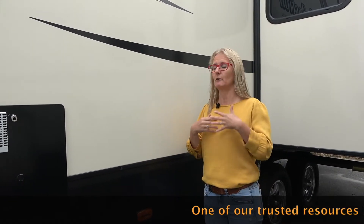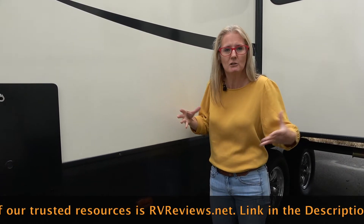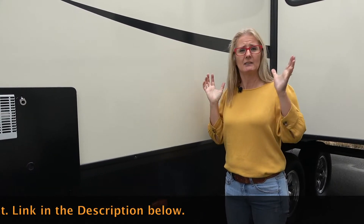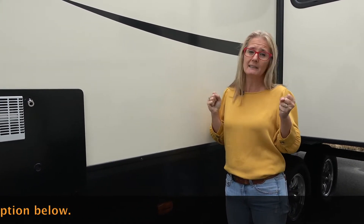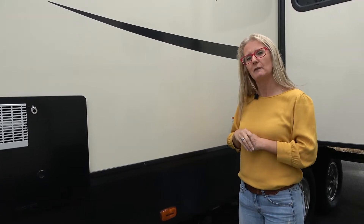Now remember, all that we're telling you is from our research and everything that we've learned. You can take that and do with it what you choose. Don't forget at the end we'll put up the construction video so you can click on that, learn a little bit more, and of course one of our adventures because we like to bring you along on those too.